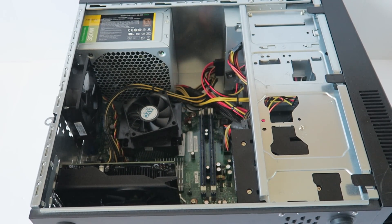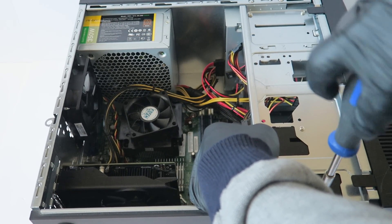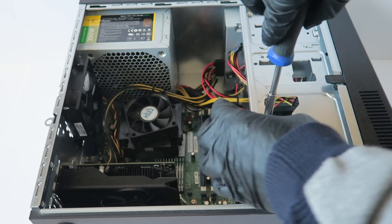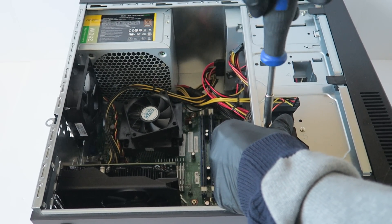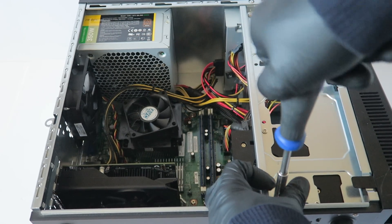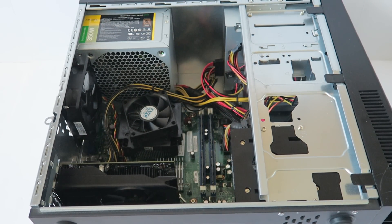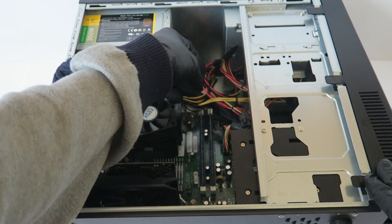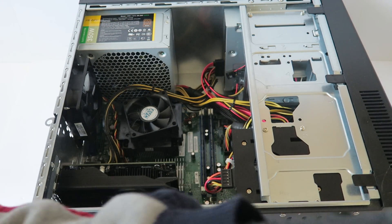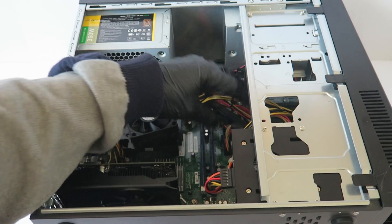Try to go around it so you can see. You're going to connect the SATA and power cable, and the SATA cable — it's over here in the back.